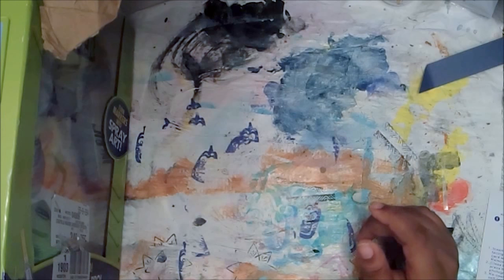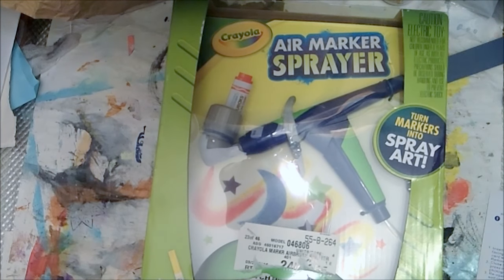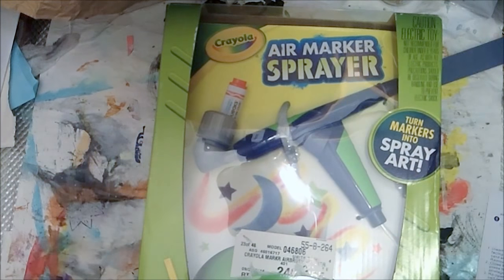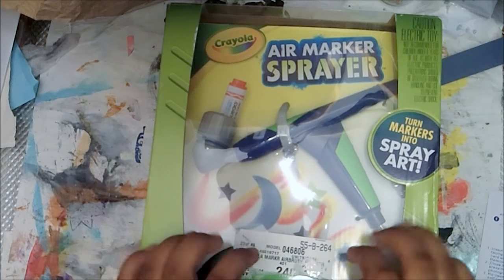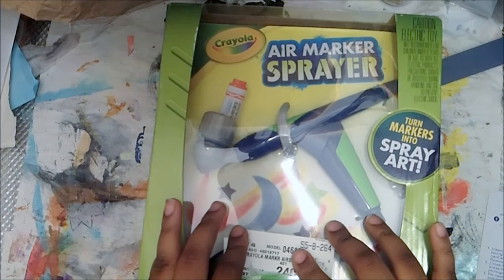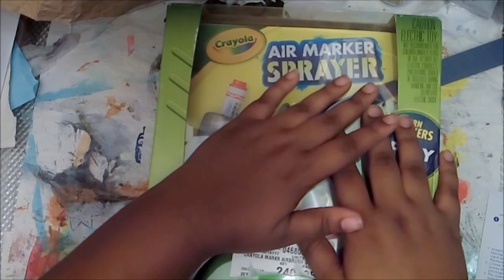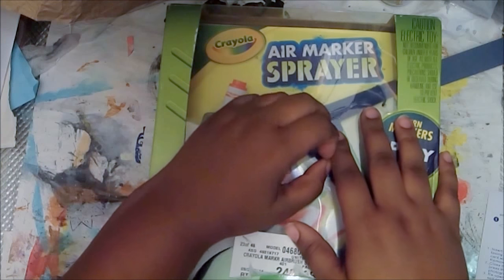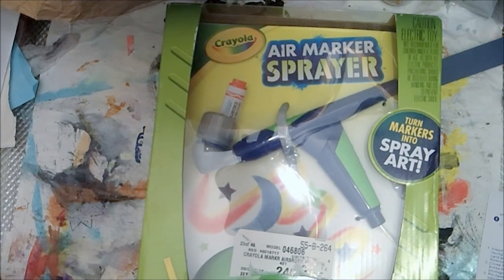I'm pushing that to the test. I went out and I bought this Crayola marker sprayer - it turns markers into spray art. Think about it: we can make some beautiful art in our art journals, make some beautiful paper. You can make some beautiful collage sheets with this, and the texture - I'm excited. And this is one of the ones I found that is electric, so you have to plug it in.